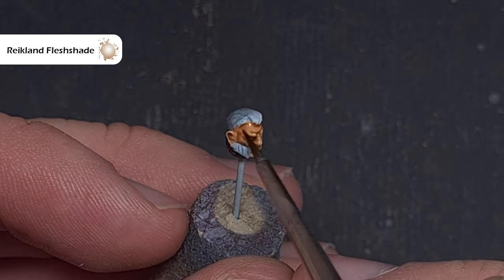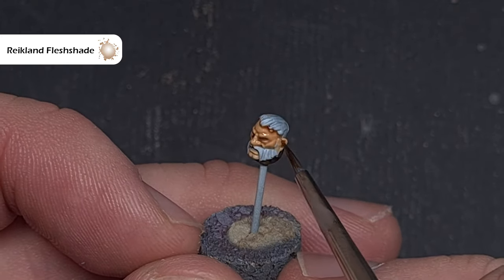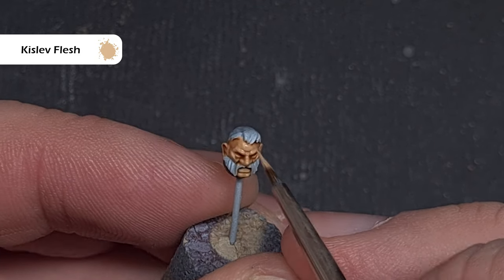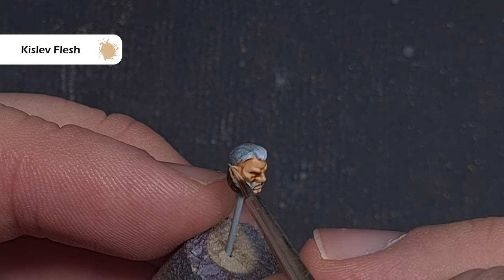Next, apply Reikland Fleshshade, which will give you really nice definition on the face. Be careful not to let it pool too heavily in recesses like the eye sockets. Then move back to Kislev Flesh and use it to highlight all the raised areas such as the nose, the brow, the chin, and the eyelids — taking care not to paint it over the entirety of the face again.